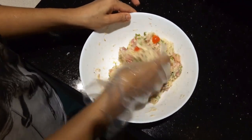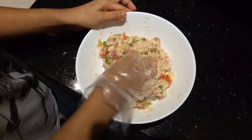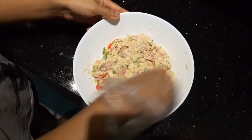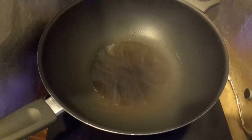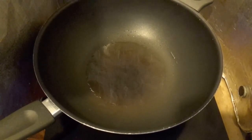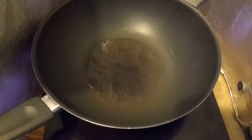Now we have mixed them all together. We will just heat up the pan and then fry them. This is our mixture — heat up the pan, you don't need to put a lot of oil, just enough. Let's start frying our mixture.